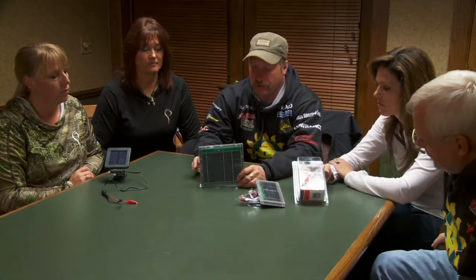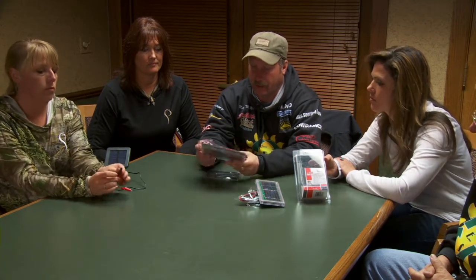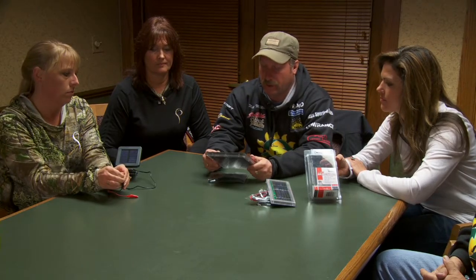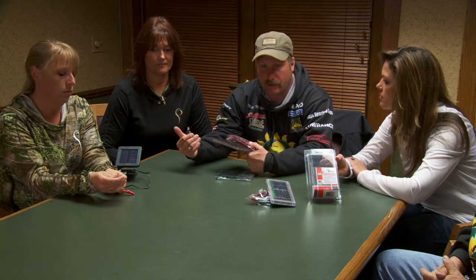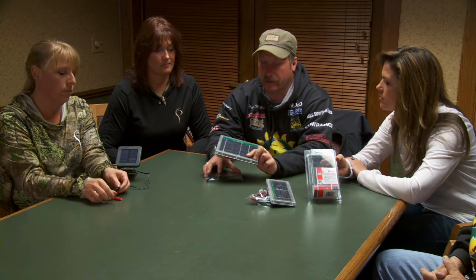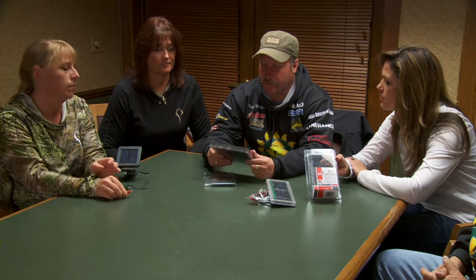This also comes in a 12-volt version, again with the clips already in the package and the little mounting bracket included. The 12-volt is great for tractors, going back out to your hunting camps or ranches, outfitter locations — you can just trickle charge 12-volt batteries all the time. It's a really neat application for feeders or whatever you want to hook your batteries to.